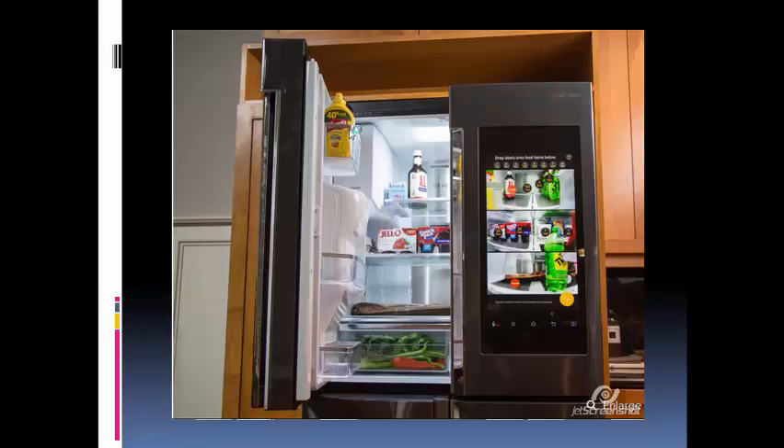To find out, we installed the Family Hub Refrigerator in the CNET Smart Homes Kitchen. We'll save our full review for after we get our hands on a full production model. For now, here are our first impressions after spending about a week with a pre-production unit.